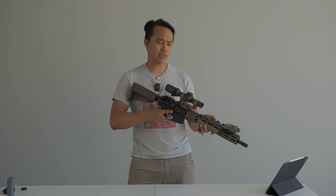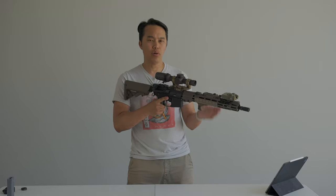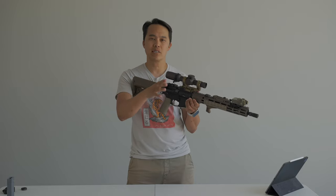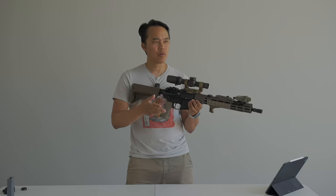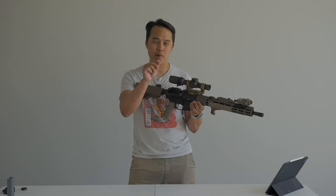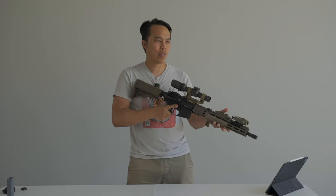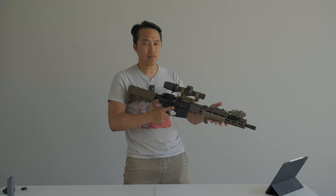Something replicated from the real Vortex: this is a second focal plane optic, meaning the reticle does not change size depending on what magnification you're at. Whether you're at one power or six, the reticle stays the same, which is nice — I've seen reticles where at one power it's so small you can barely see it. With this, whether you're using it for CQB or longer range, the reticle is consistent. I've used it for CQB and it works.